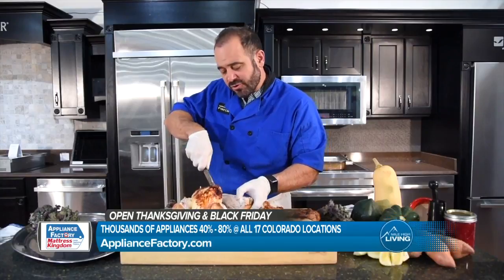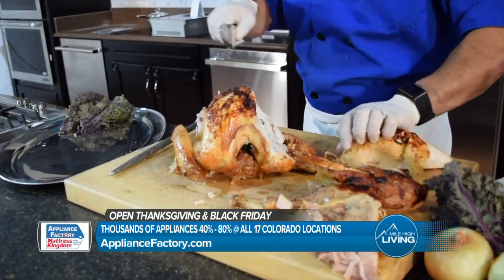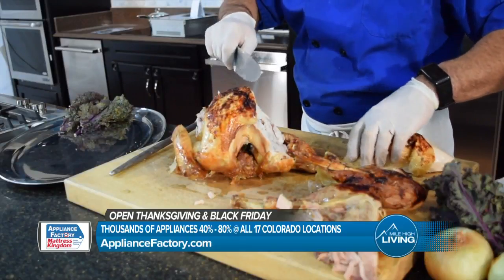No matter how beautifully you cook your turkey, if you carve it with the grain, it will be dry. So if you're carving your turkey on the bone in this direction, you're carving it with the grain.